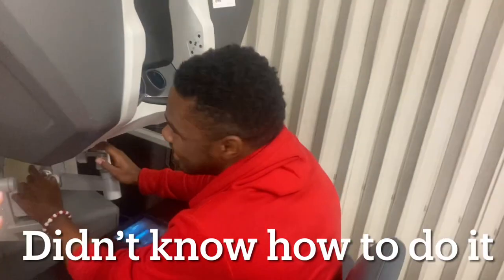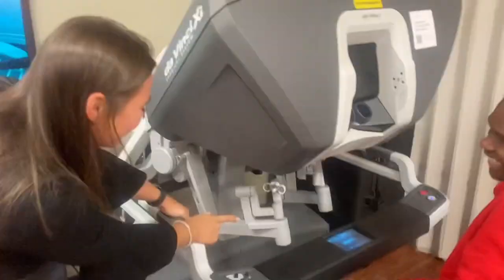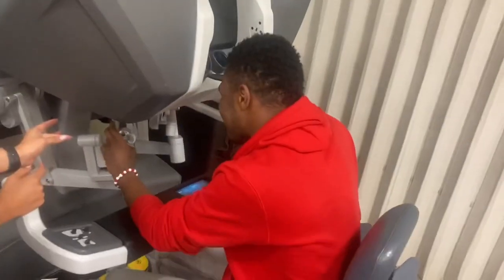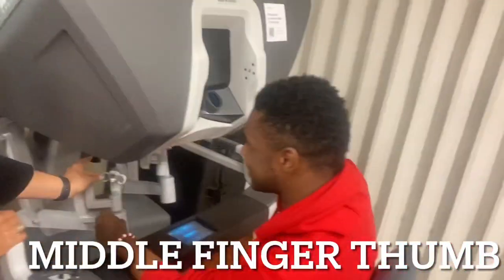I can't hear nothing bro. Okay so — same hand. You have your hand in here, so like that. Middle finger thumbs.